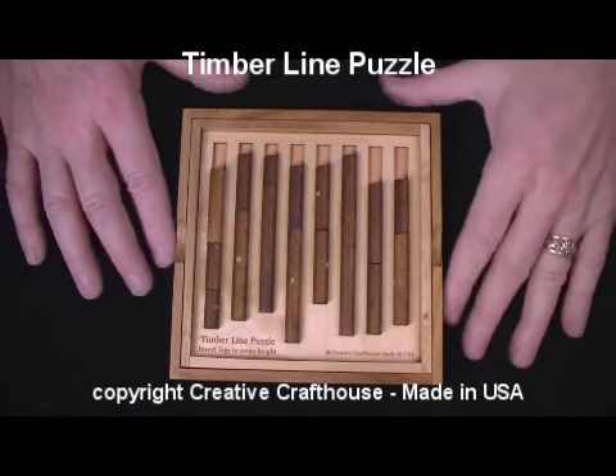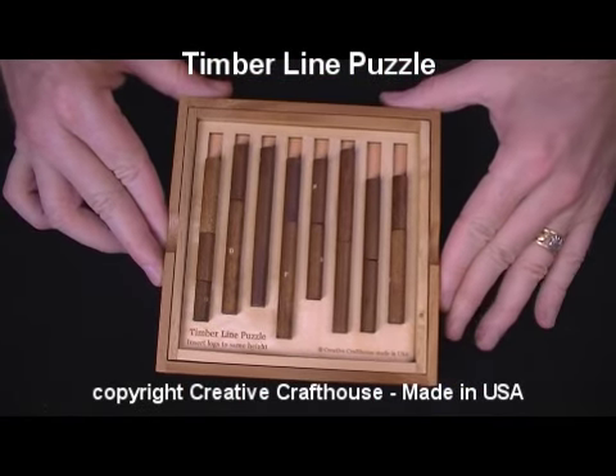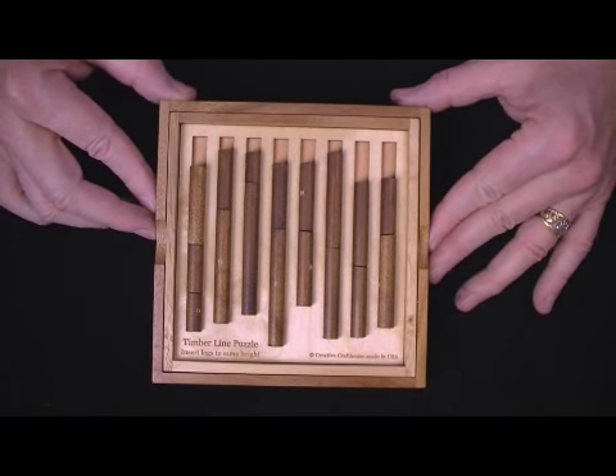Folks, Dave at Creative Craft House to show you our new Timberline puzzle. This is one of my designs, and I just completed it yesterday, and I think it's going to be a good one. I'll tell you why.